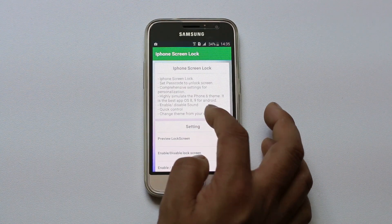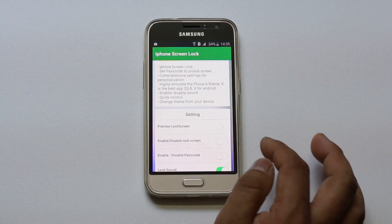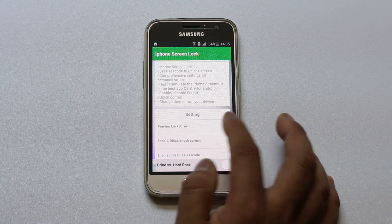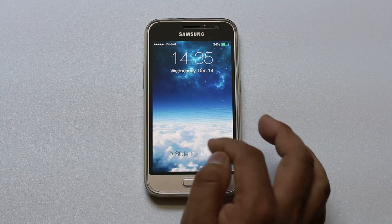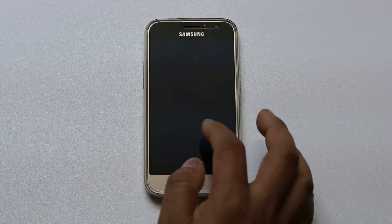Now you will see there is an option settings here. You can select preview lock screen to see how the lock screen will look like. The lock screen looks like this and you need to slide in order to open the iPhone.